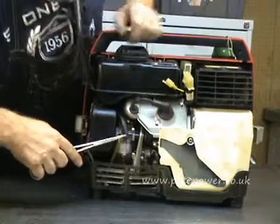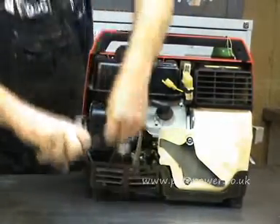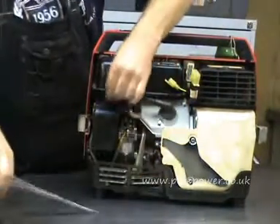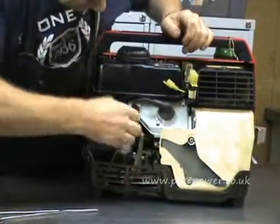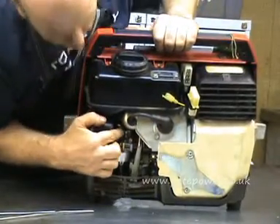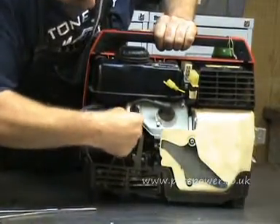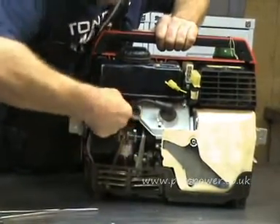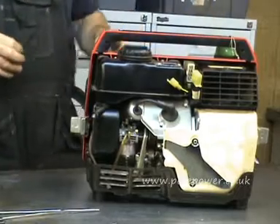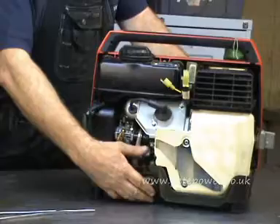Here is the fuel line to the carburettor — we need to remove that. I just use a pair of forceps and lever it up, and that comes off. And then just there is the choke cable, which has got a spring on it. You pull the spring forward, lift the cable up and it comes out of a slot in the top of the choke lever. That's everything we need to do round the back.